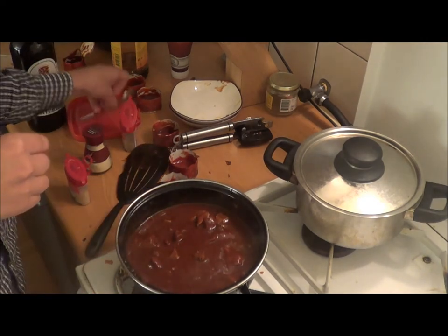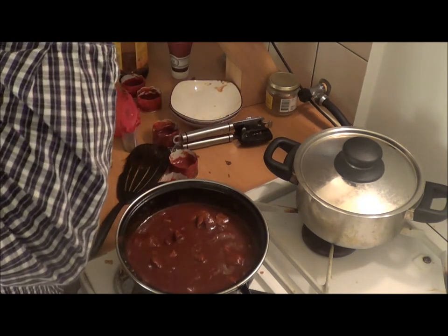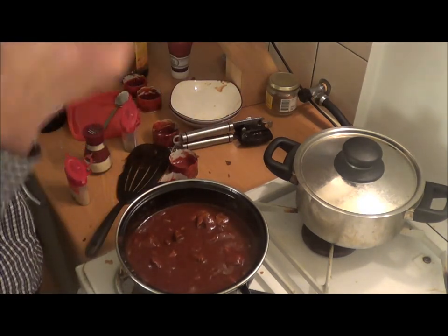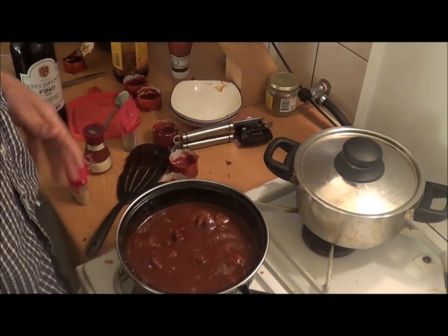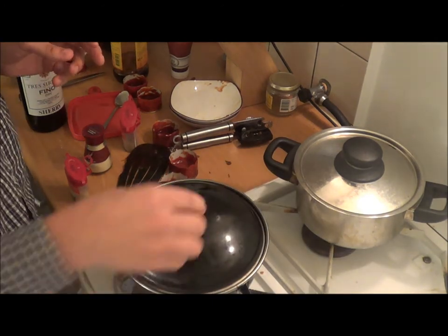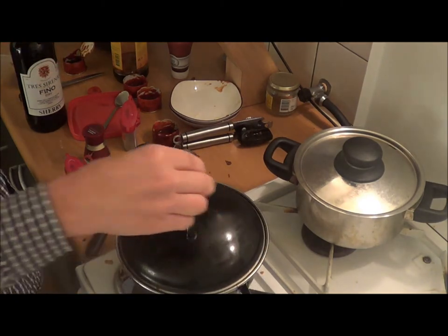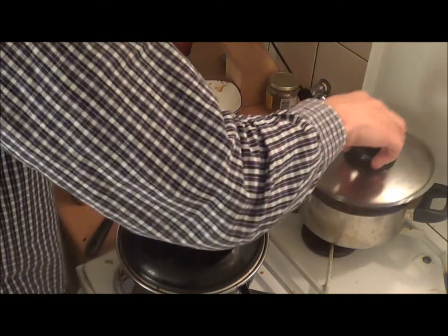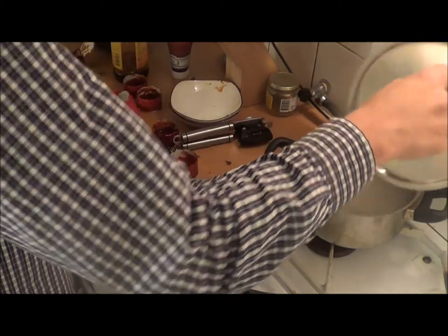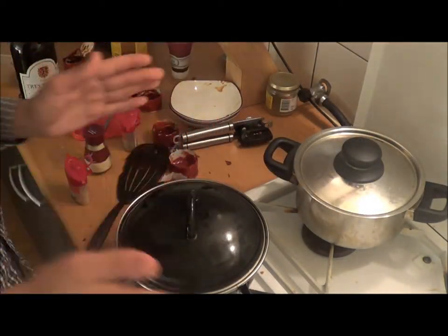Perfect. I'm just going to do this so that the alcohol vaporizes. Now I'm going to wait for the rice to be done, and then I can have dinner.